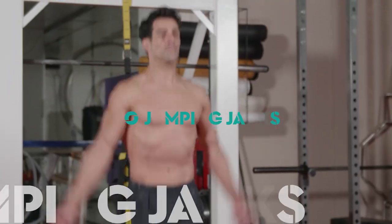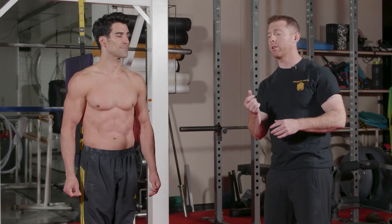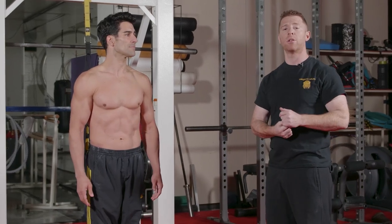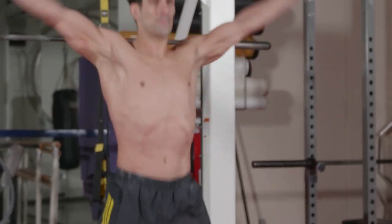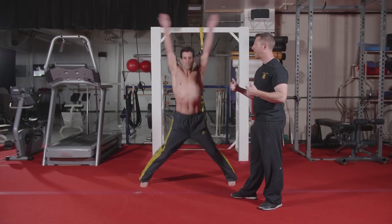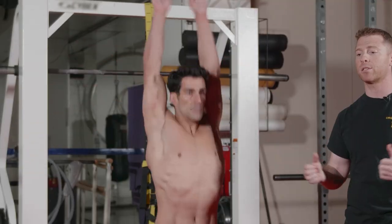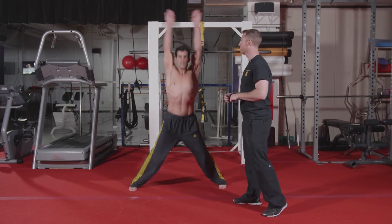The next one we have is jumping jacks. The one little caveat is keeping those elbows straight in order to warm up those shoulders as much as we can. As you can see, he's keeping those elbows straight, and as he gets to the top, he's keeping those arms behind his ears to keep that posterior chain of those shoulders involved as well.